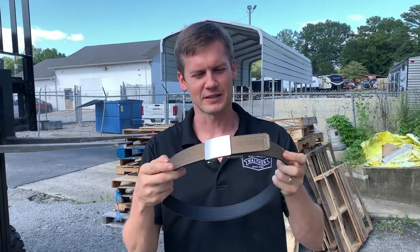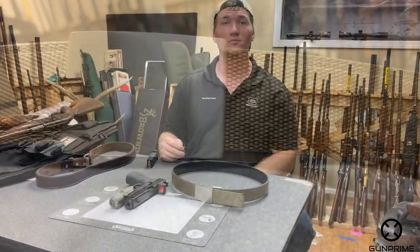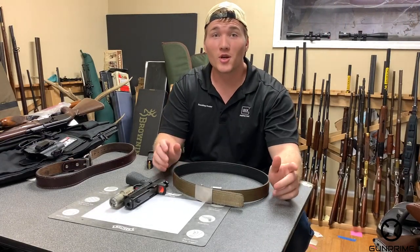Hey guys, today we're talking about gun belts. At the end of the video we're going to come back and have a durability test with this gun belt and Cory on the forklift, so make sure to stay till the end so you can see that.